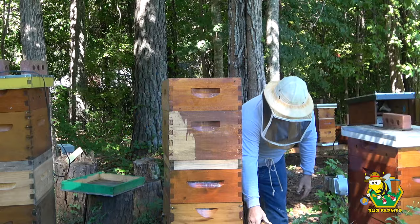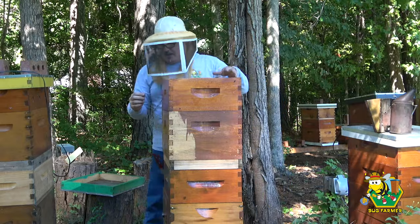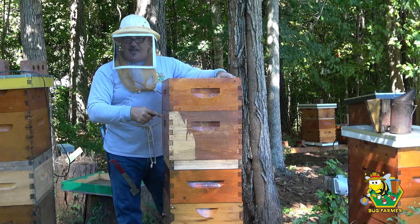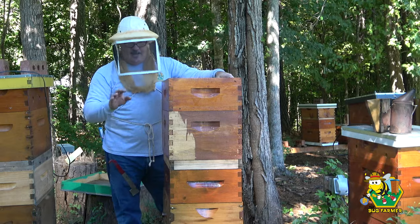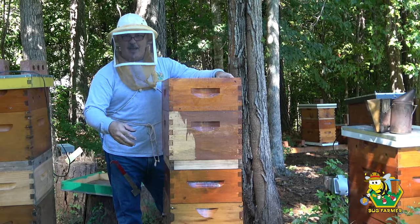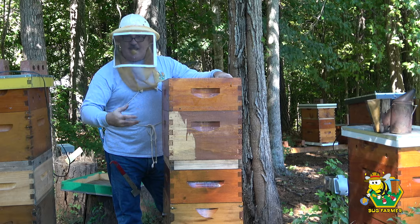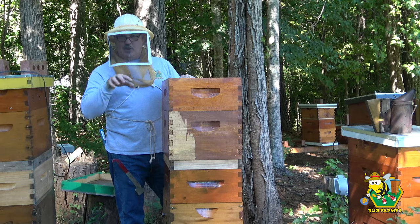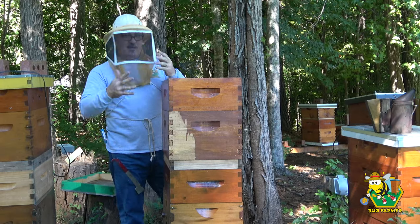So the green hive — the reason we're starting here first and not moving down straight to Juno is because this hive, after I mowed yesterday, they got the idea they wanted to swarm. There were a bunch of bees doing the fire drill, pouring out. I had to actually turn the sprinklers on and spray them with a hose to get the bees to go back in there and cancel their swarm. So I want to look around in here, see if I see queen cups or anything like that, or maybe they're honey bound.